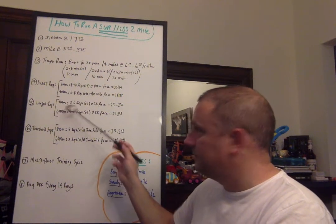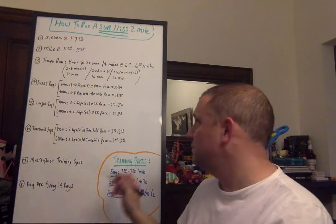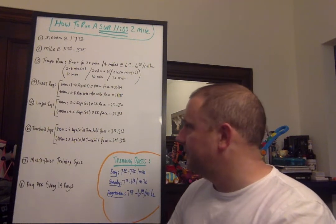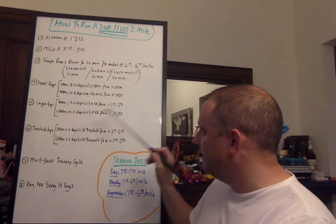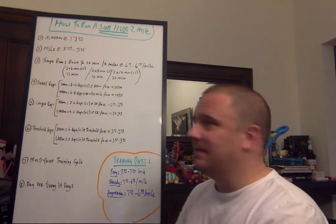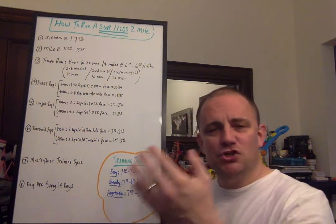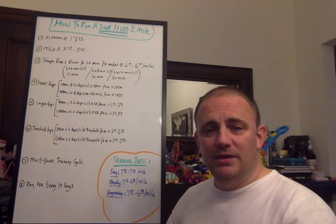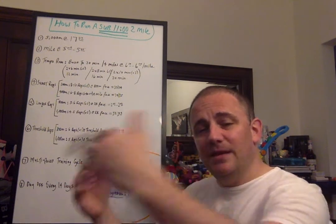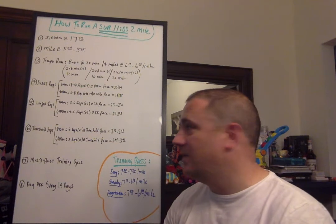Longer reps: 800-meter efforts, five to six of them with a two-minute recovery at 3K pace — 2:45 to 2:43. 2:45 is 5:30 per mile, and 2:43 is slightly faster. Then 1,000-meter efforts, four to five of them with a two-minute recovery at 5K pace — 3:31 to 3:28, right at or slightly faster than goal pace. Then threshold reps: same distances — 800s or 1,000s or even longer — but with a shorter recovery and run slightly slower. Threshold is slightly slower than race pace but slightly faster than tempo run pace. It's a non-invasive way of building volume, recovering quicker, and is a good race-week workout that doesn't sap the legs but enhances fitness.